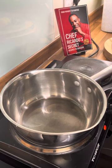I'm going to show you how to do this one. Start with one cup of hot water.